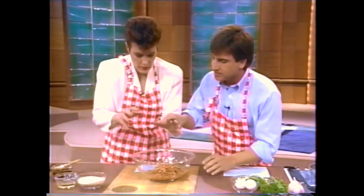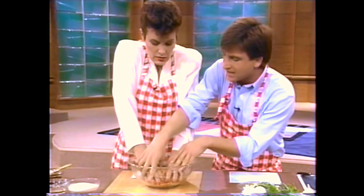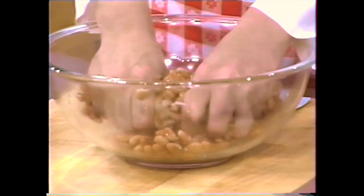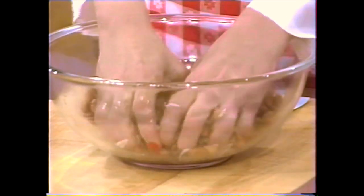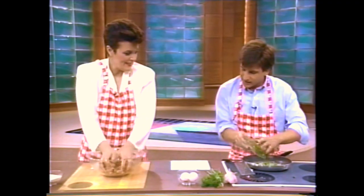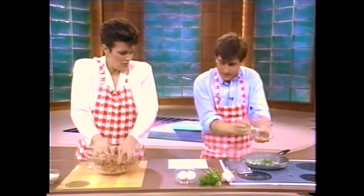I need you to massage the beans — that means put your hands in there and mash them up. While you're doing that, I'm going to go ahead and sauté two green onions chopped, six cloves of garlic chopped, and a handful of parsley, all chopped.